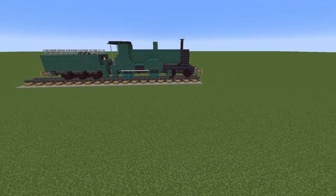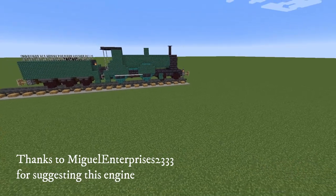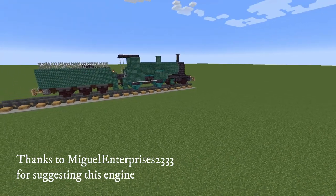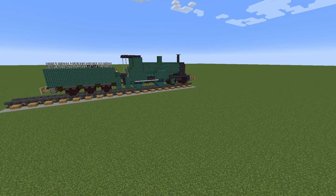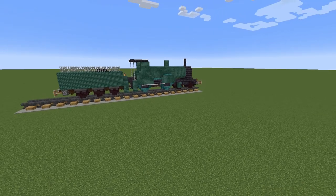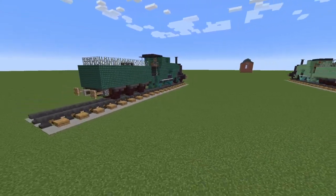This is the London South Western T9 440, built between 1899 and 1901. There were 66 produced, one remains. Initially they were fitted with a six-wheel tender — that's what I've made — later they were changed to an eight-wheel. Because of their speed and reliability they were nicknamed the Greyhound.